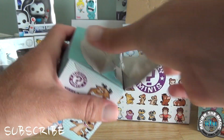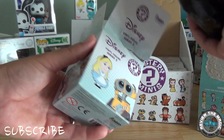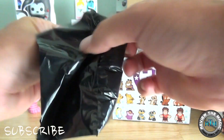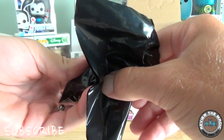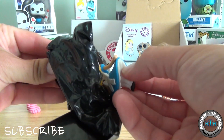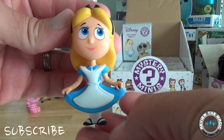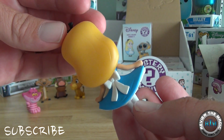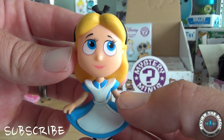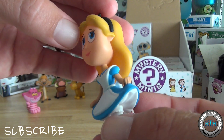I hate to destroy these boxes because the boxes are pretty cool in themselves. With Funko Pops you can display them without opening the box, but with mystery minis you have to open it and the box is kind of useless after. Let's open up number five — I see a leg and that looks like Alice! It seems like there's a bit of a pattern here: the Alice in Wonderland combination of Cheshire Cat and Alice. Cute little figure, a must for any Alice in Wonderland fan.